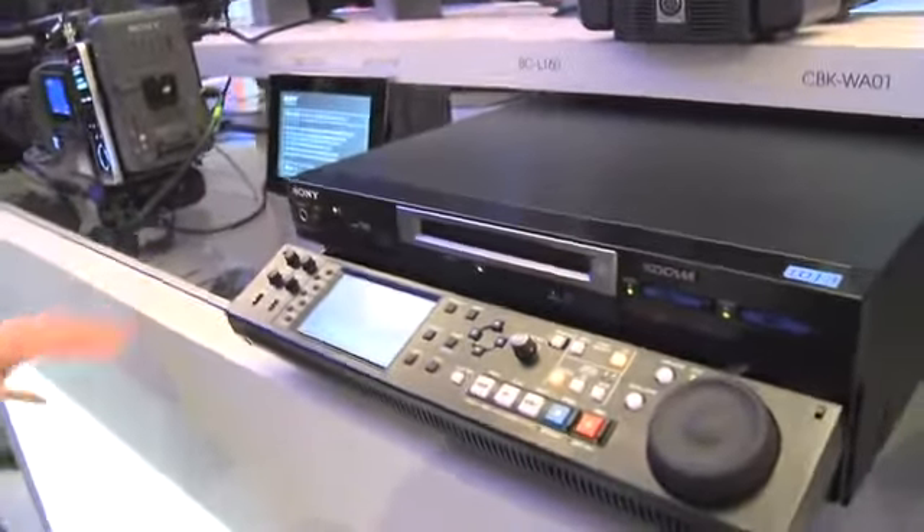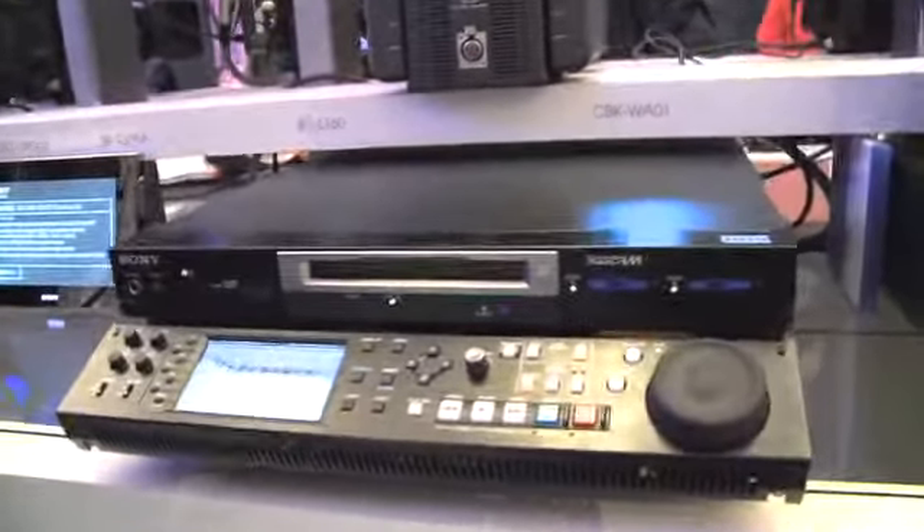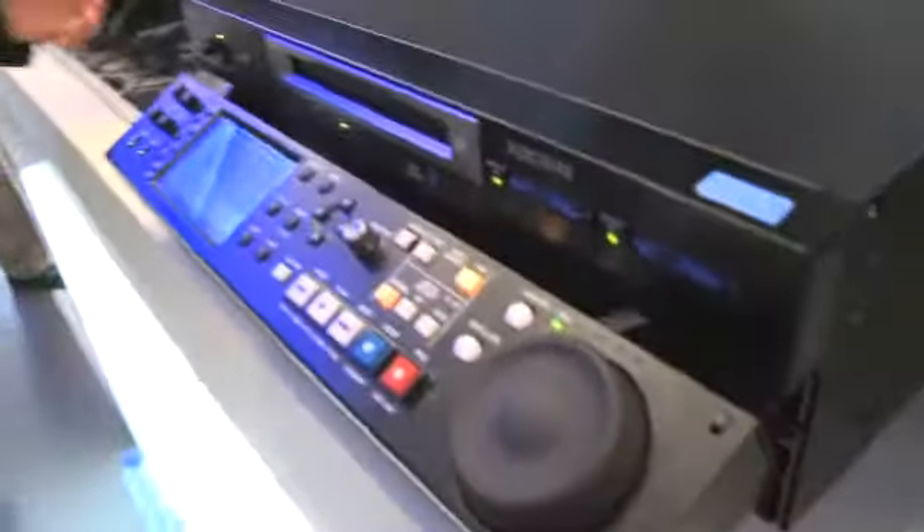It also has an inbuilt hard drive with a standard size of 1TB, giving you many hundreds of hours of recording. You'll be able to record 4 lines in with the option and send out 1, or you can have an option of 3 in and 2 out.